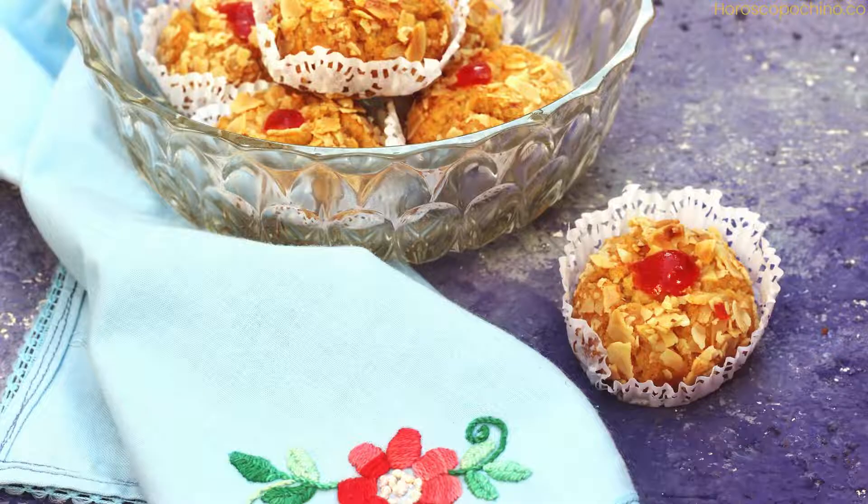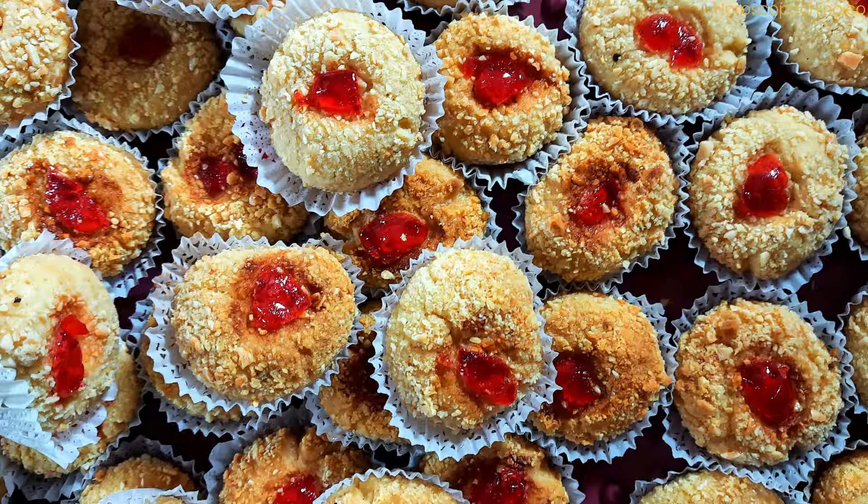Step 1 — Prepare the dough: In a large bowl, whisk together the flour and baking powder. Create a well in the center and pour in the melted butter, egg, and salt. Gradually mix the wet ingredients into the dry, kneading until a soft, pliable dough forms. Cover the dough and let it rest for 30 minutes.